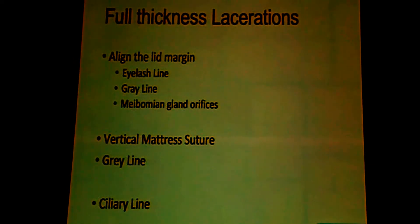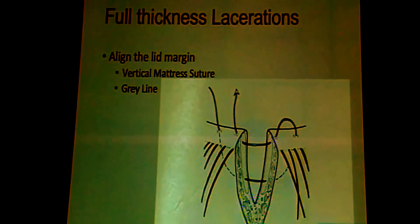Full thickness lacerations most frequently involve the eyelid margin, and eyelid margin involvement is very crucial because if you do not follow certain principles there can be notching of the lid, which is cosmetically disturbing. You have to align the eyelid both in the vertical as well as the front-to-back directions. You start by looking at the landmarks: the eyelash line, the grey line, and the orifices of the meibomian glands at the lid margin. Once you do that, you align these and then pass a vertical mattress suture through the central portion — the grey line — in front of which is the ciliary line and behind it are the meibomian gland orifices.